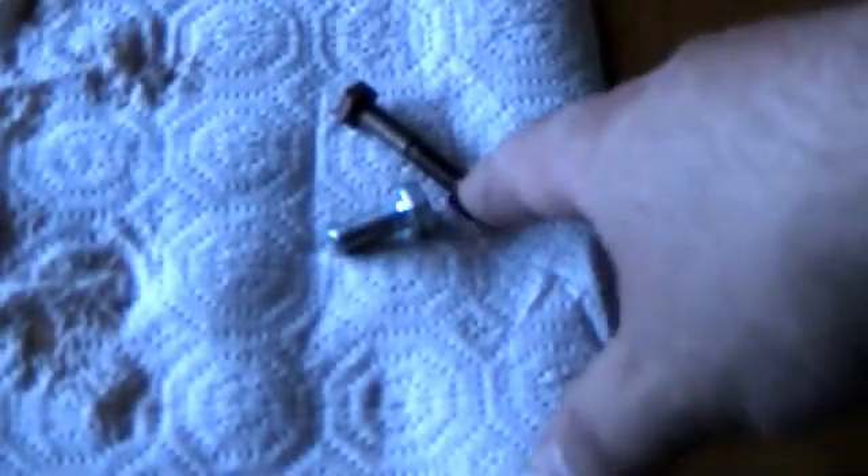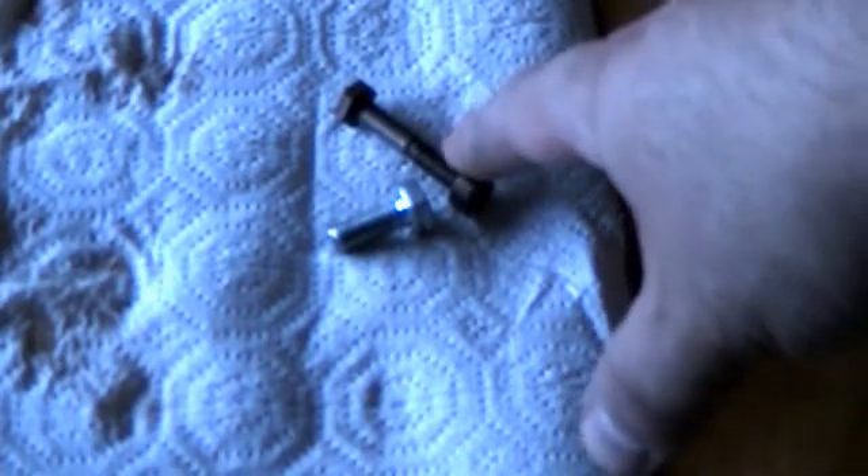I wanted to see just how substantial a copper plate I could put on the bolt. So the longer bolt has now been dipped in the solution for five days, and you still have the shorter bolt as a comparison. As you can see, it has a substantial copper plate upon it.